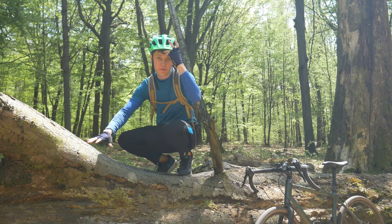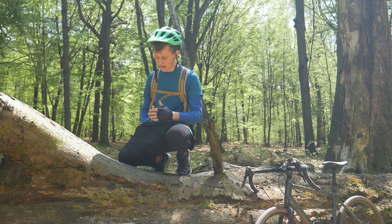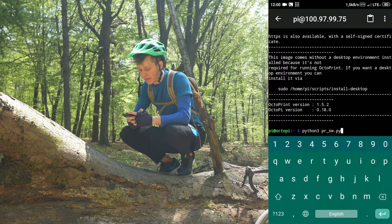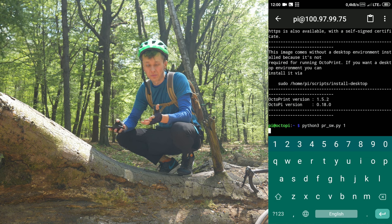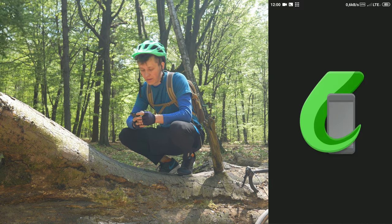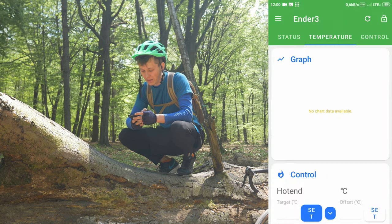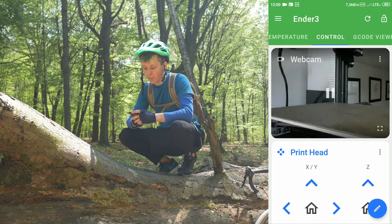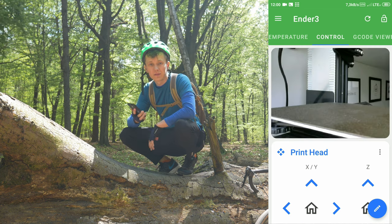Even when I am in the middle of nowhere, I can grab my phone, connect to the printer through SSH, turn on the printer, and then open the OctoPrint app, choose the G-code that I want to print, start it, and the printer will heat up and then start printing. Of course I can observe the whole process thanks to the webcam.